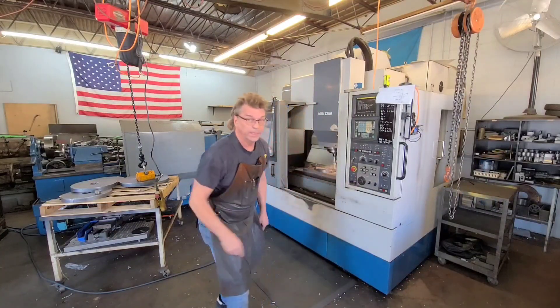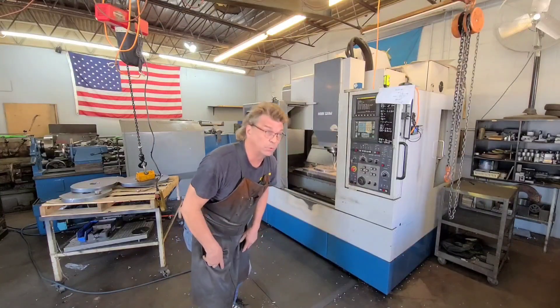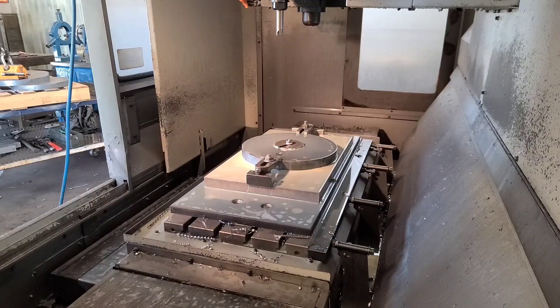I'll put you guys over there into some B-roll and you can watch this thing cut the holes — inch and three quarters. Actually, I've got you set back here in the doorway. What it's going to do is come down and start milling in a circular interpolation. It steps down each pass about 50 thousandths, going in circular. I'm just going to let you see what this does in real time. Let me zoom you in a little bit.